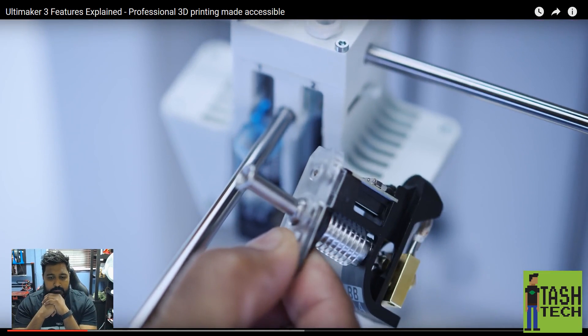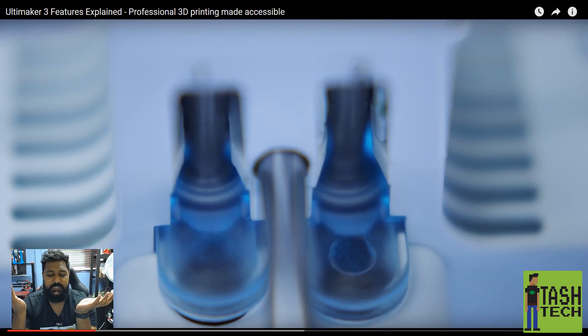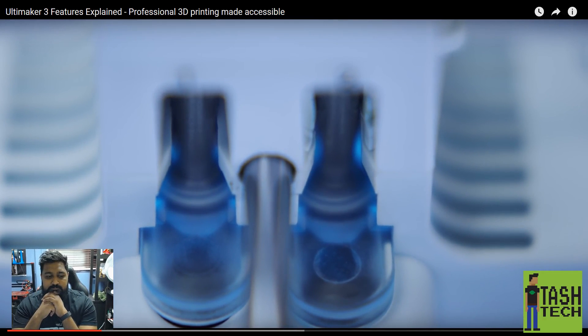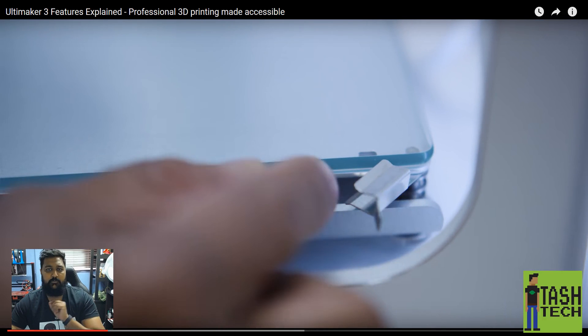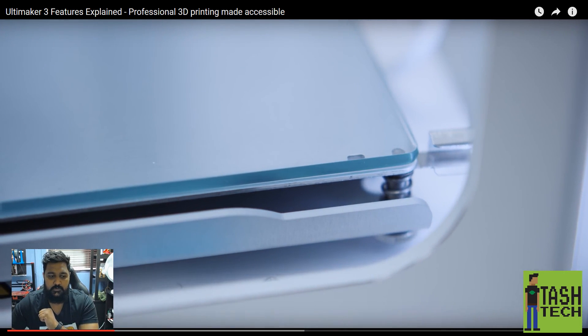Fast print core changes mean higher uptime and easier maintenance. LED lights intuitively notify you if any user interaction is required. For easy print removal, to clean the glass plate simply open the clamps and remove the plate. The clamps have been on other printers for ages, but somehow in 2016 Ultimaker thinks it's necessary to put this in a promotional video about the Ultimaker 3.